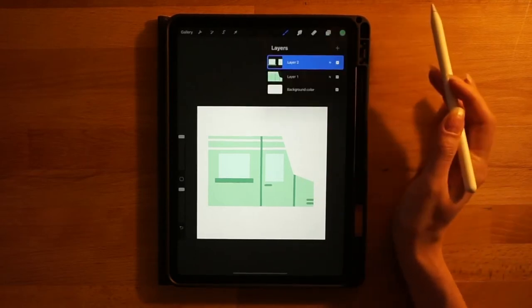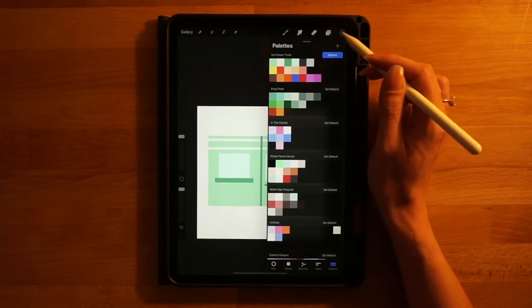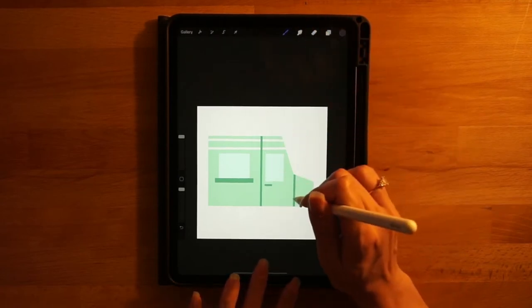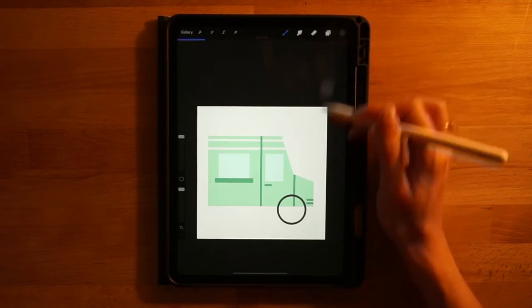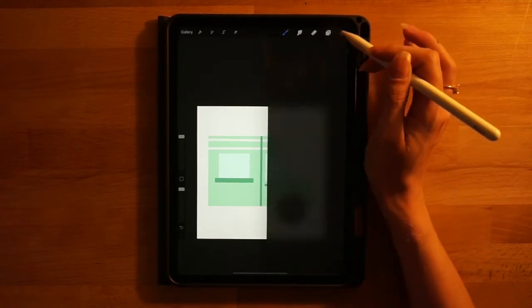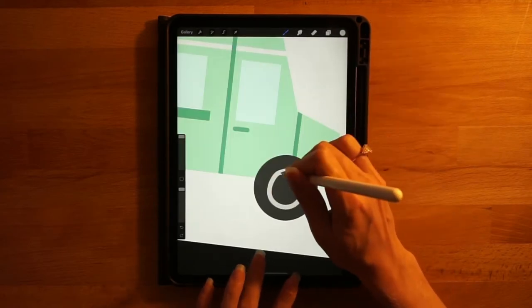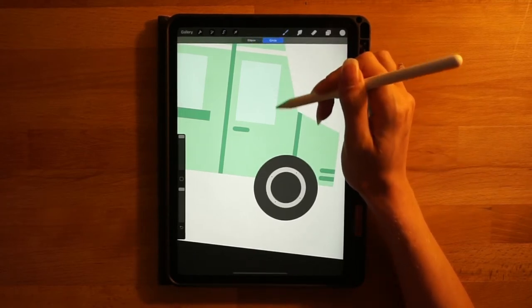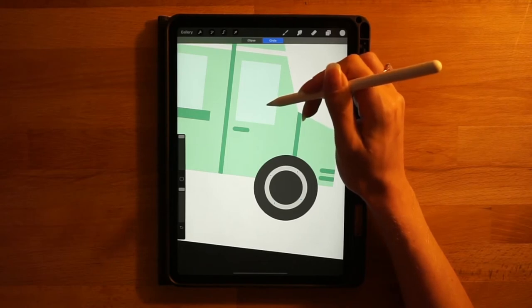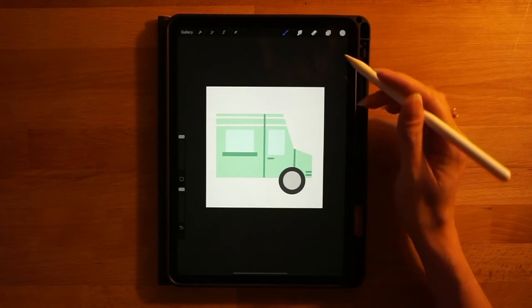Go to the layers menu, add a new layer on top of everything. Select the fifth color on the top row — this dark gray — and with the monoline brush, draw a circle, hold your pen down so it turns into a perfect shape, then touch your finger on the screen to make it a perfect circle, and fill it in. Then select the last color on the top row — this lighter gray — and make a smaller circle inside, click edit shape to adjust it so it's perfectly in the middle, resize if needed, and fill it in. All on the same layer.